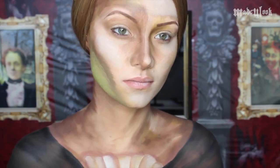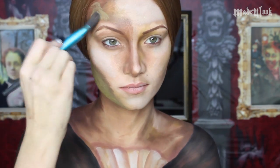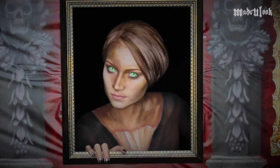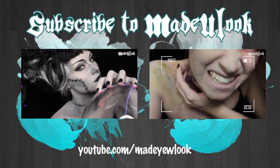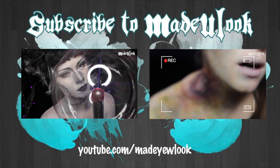If you want to go ahead and add a little bit of zombie effect to one side of your face, I'm then using a Lime Green Mac Chroma Cake.